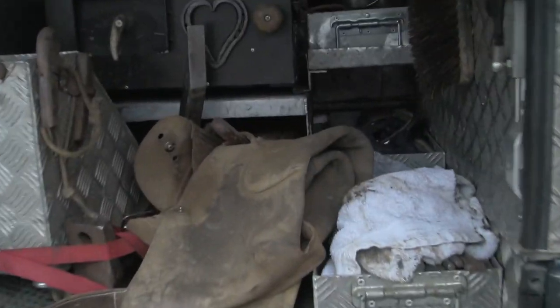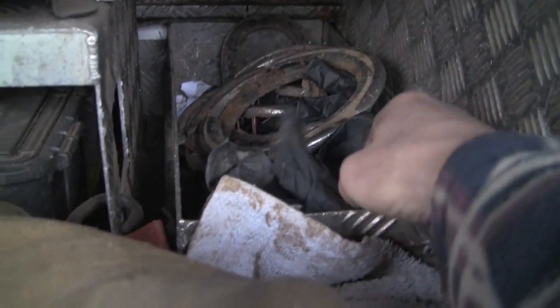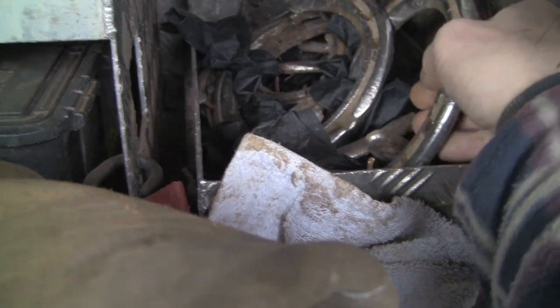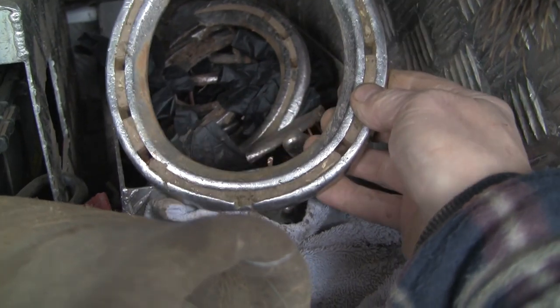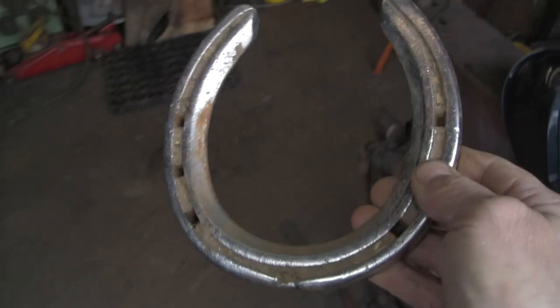I know exactly what I want to make it out of. The first part of it is in here — if we can find the right one. There it is. That's the front shoe off of that big horse Anna that I shod in one of my previous videos. It's the biggest one I've got and it's fairly clean, so I'm going to use that.